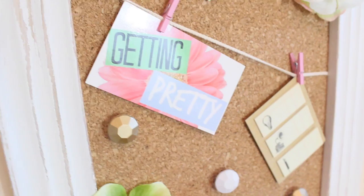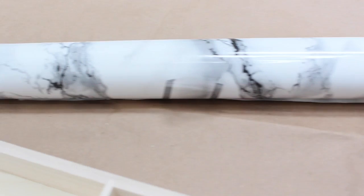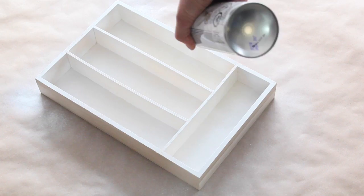My next DIY is this really cute marble desk tray. I started with a wooden tray from the dollar store, some marble contact paper I ordered from Amazon, and the same white spray paint. I painted about three coats of spray paint on the wood — make sure you get everything covered.